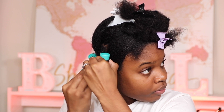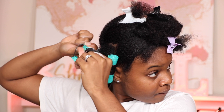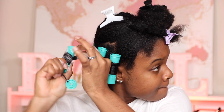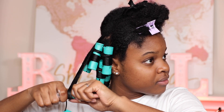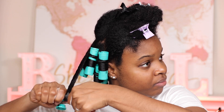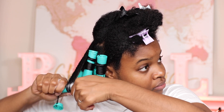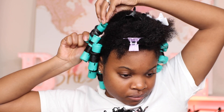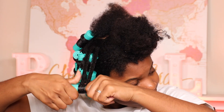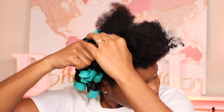I just want to encourage somebody, because I know what it's like to do a perm rod set and for it to come out terrible. So just keep pushing, keep practicing, and do not give up. This natural hair journey can be rough and tough, but once you master it, you're going to look back and realize you can do whatever hairstyle you were struggling with. Watch this video, practice your own technique, and you will definitely be happy that you never gave up.